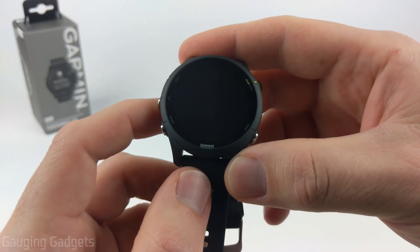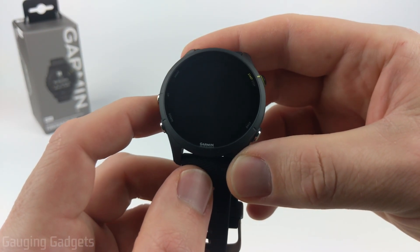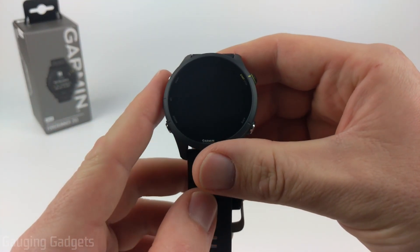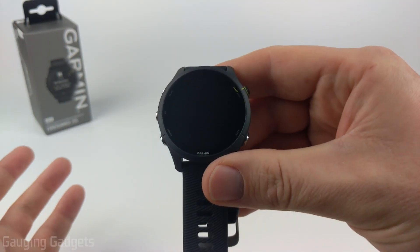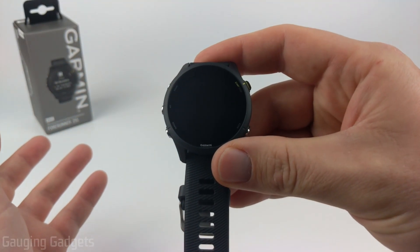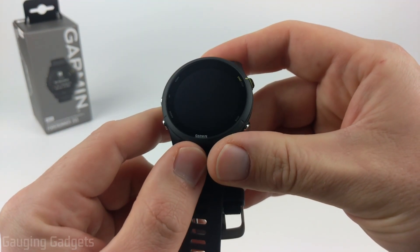Welcome to another Gaging Gadgets Garmin Forerunner 255 tutorial video. In this video I'm going to show you how to turn on and then set up your Garmin Forerunner 255. By the end of this video, if you have a Garmin Forerunner 255 or 255S, you'll have your watch connected to your phone and you'll be able to start using it.